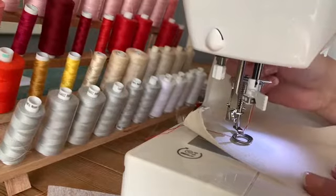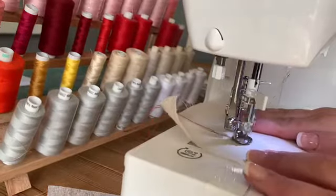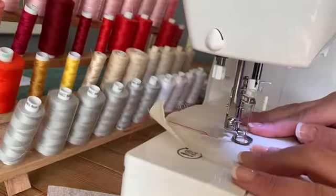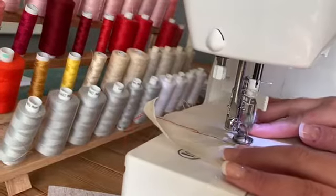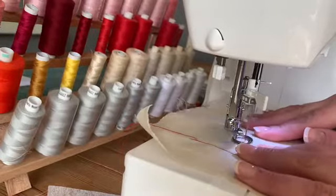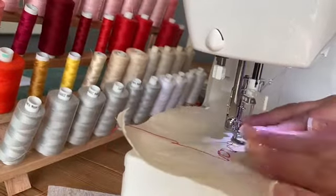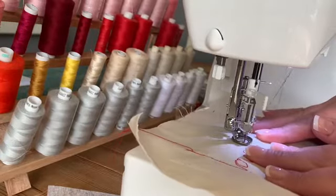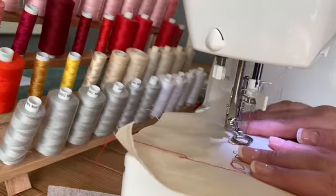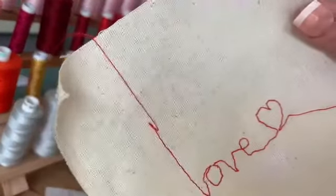Okay, so I've got my fabric in place — let's give it a shot. And there's some free motion embroidery.